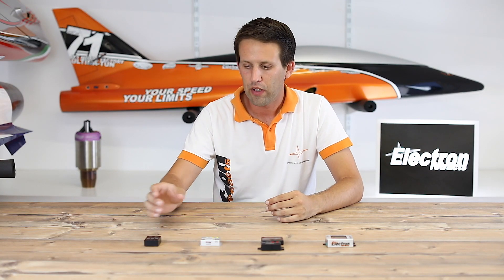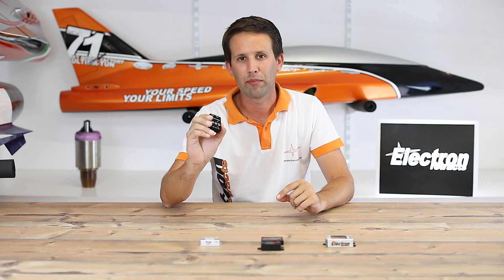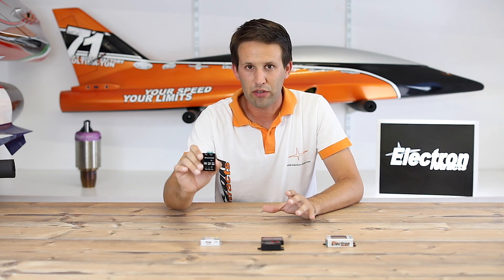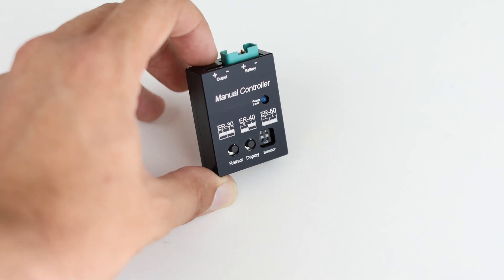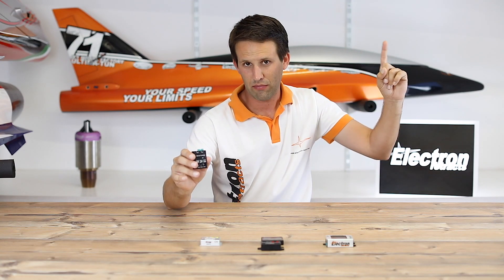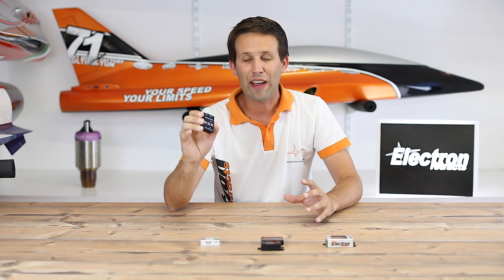Let's start with the most basic of basic. We already did a video about this, and it isn't technically a controller, but it's one you need to know about. The new manual controller only just came out, but has already become a must. It allows you to retract or extend your Retrax without connecting everything up to the plane and the radio.